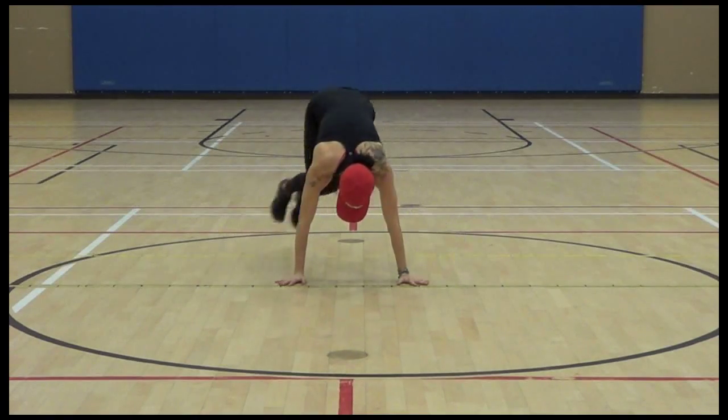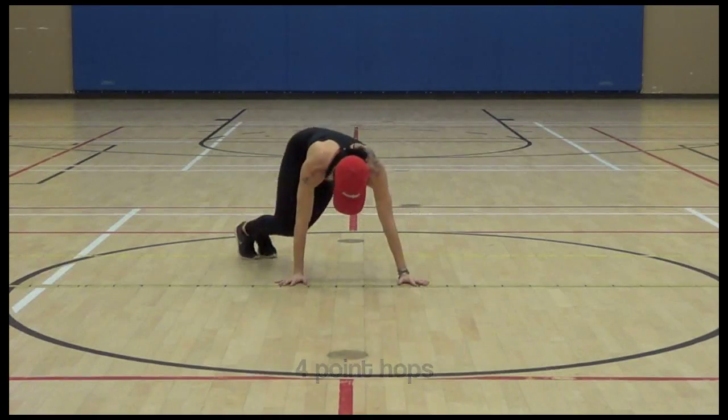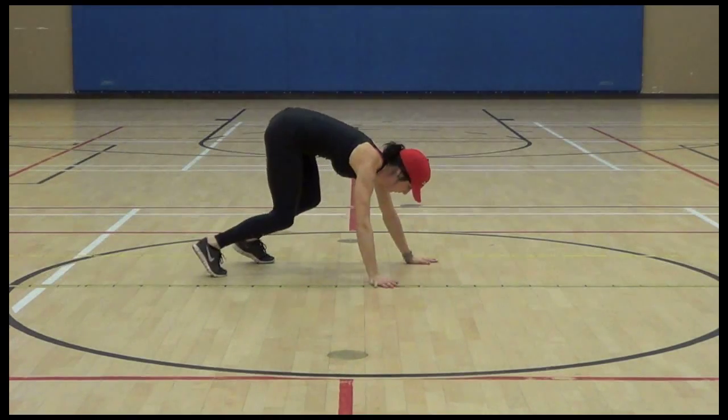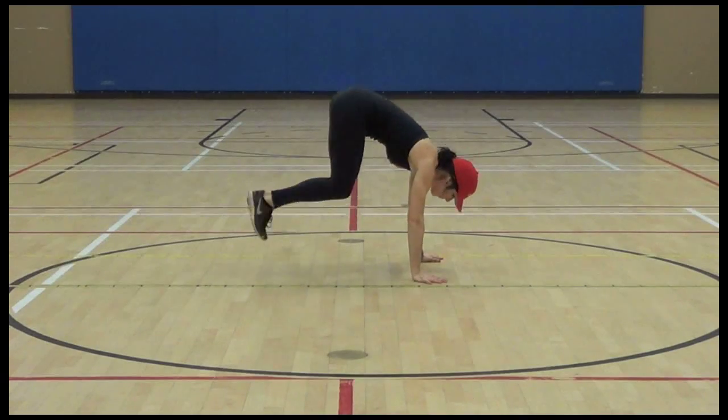Four point hops — shoulders right over your hands, nice and square, and you're jumping left to right using your core. Excellent workout for your abs. You can't just do crunches and leg raises and all that every day.